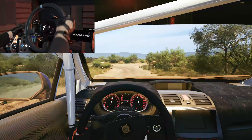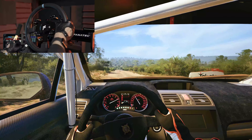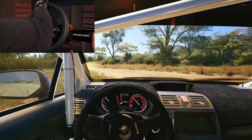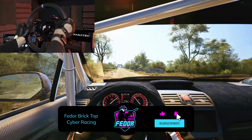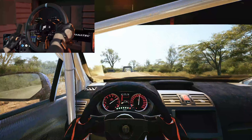190. Turn square left, 160. Crest, 60. Crest, 70. Finish, 100 to stop.